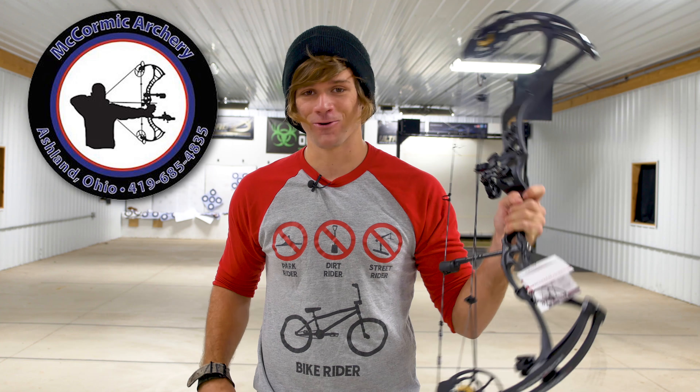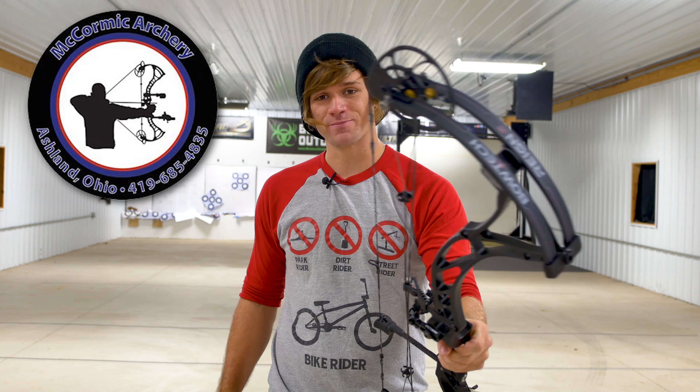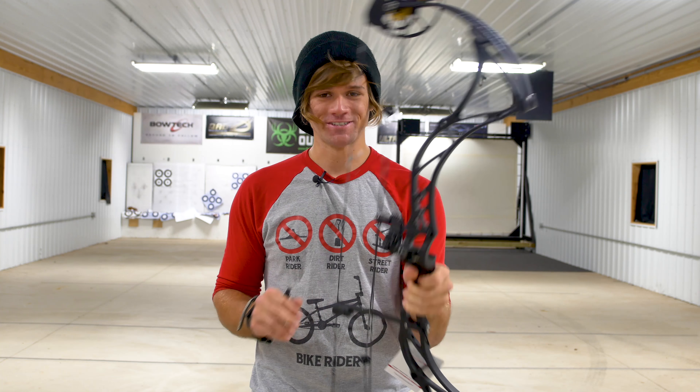Huge thank you to Jason at McCormick Archery for letting me shoot these bows and make this video. We'll see you next time. Goodbye.